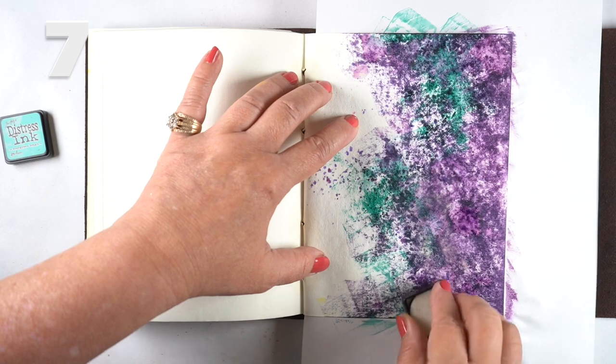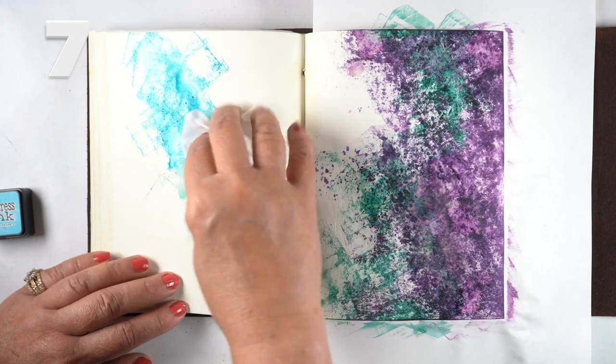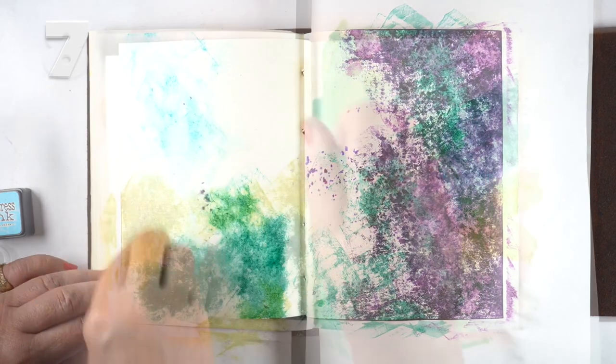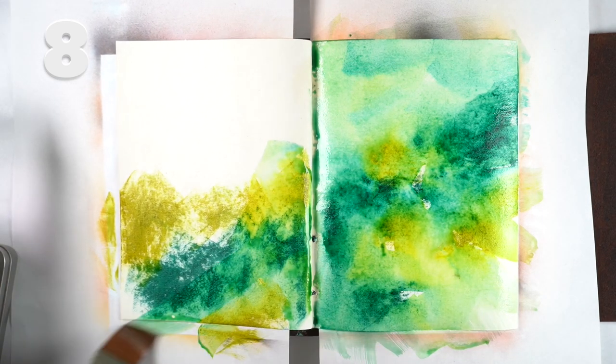That bleed-through led me to just putting more of the same kinds of colors on there, mixing them with something I might not normally use, to come up with something fun. I also tried moving the color around with a baby wipe instead of a brush and water.